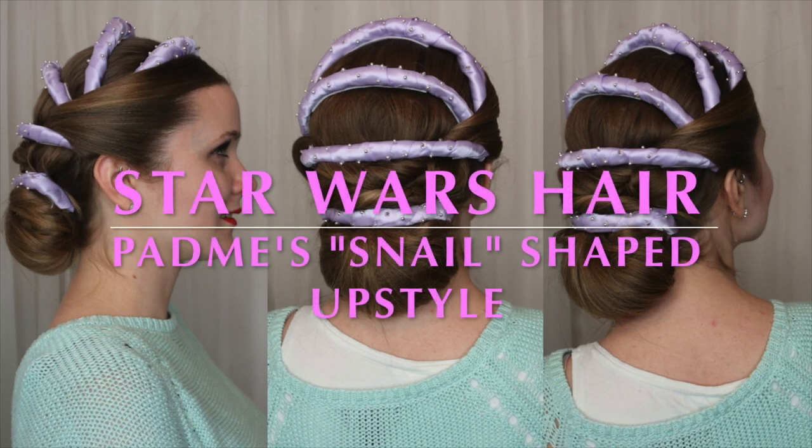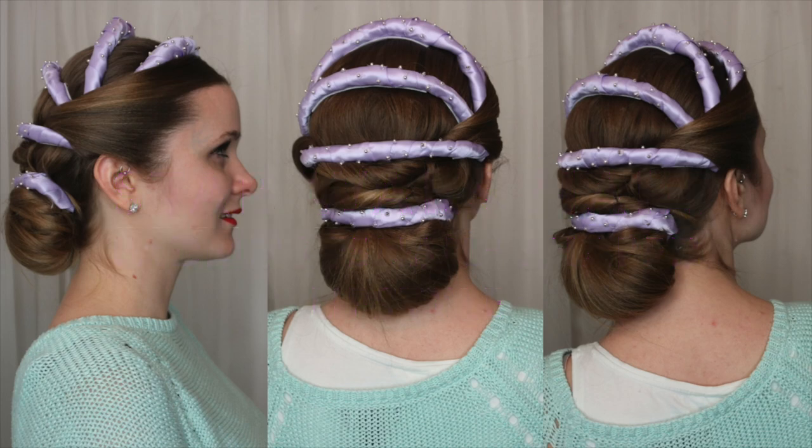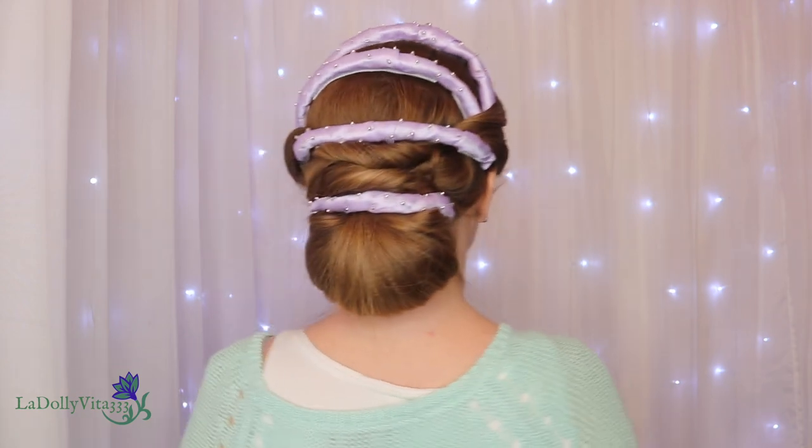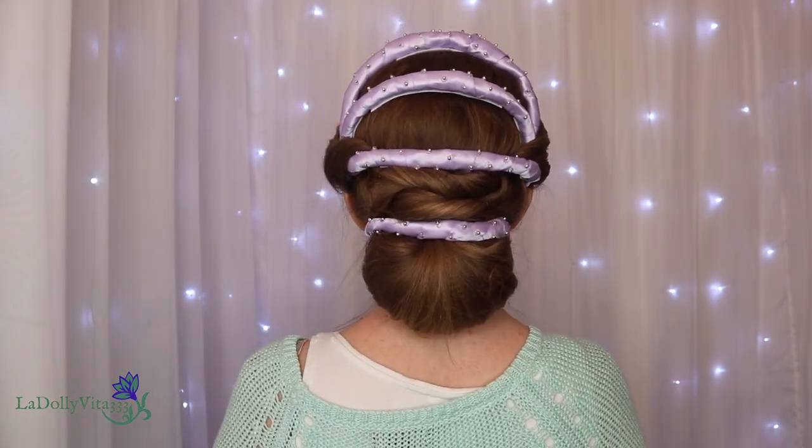Hi everyone! In today's video I'll be trying my hand at a Star Wars hairstyle. This is meant to be Padme, and I'm going to show you how I built an inspired headdress and then styled it into my hair. I'll include some reference photos in the description bar should you like to see what I'm working off of.